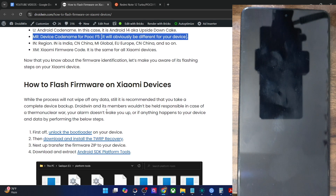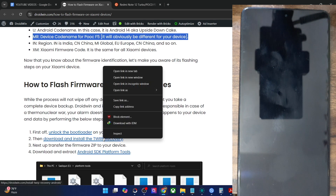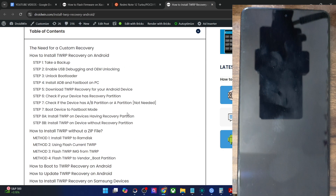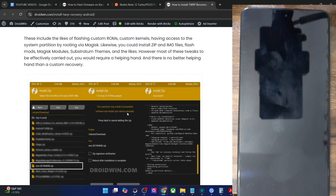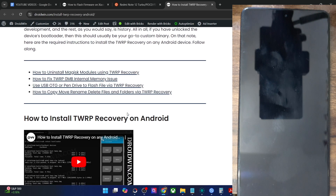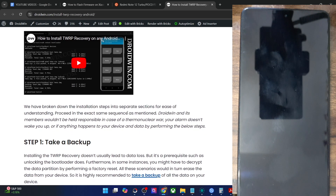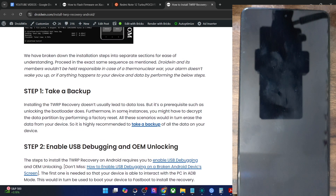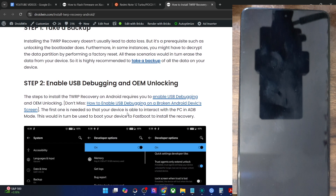Once you have unlocked the bootloader, you will also have to install the TWRP recovery onto your phone. There exist two approaches: if your phone has a recovery partition, you can directly flash it to the recovery partition. But if your phone does not have a recovery partition, then you will first have to boot your phone to the TWRP recovery and then flash it via the zip file. All of this might sound a little complicated, but it's quite easy.